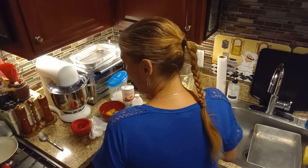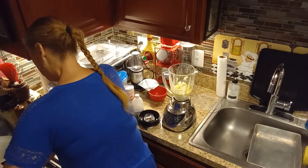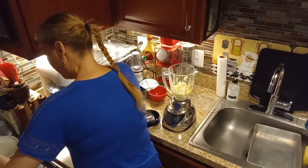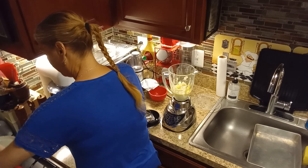Make sure your sugar doesn't burn. You want it to turn into caramel. If you want it to caramelize faster you could skip the water, but I did add a little bit of water.